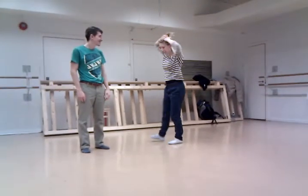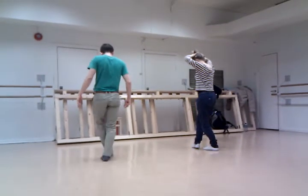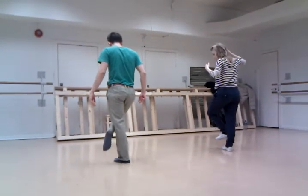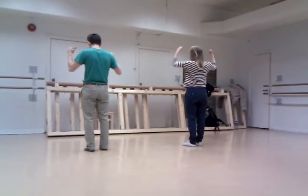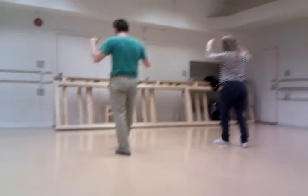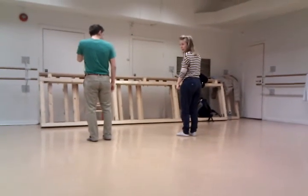Yes, the second part of the class, we did this — going back, back, up and up. Basically just going really back, back, up, up. And then we did it a little bit faster.